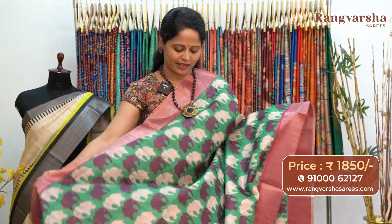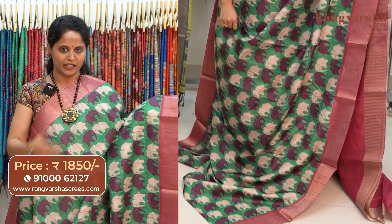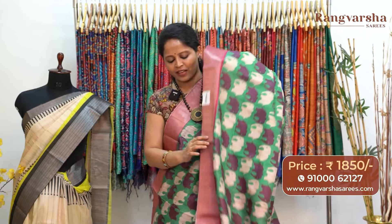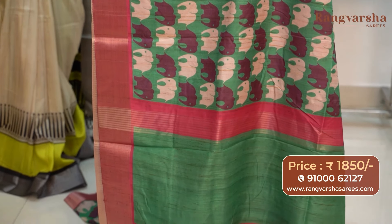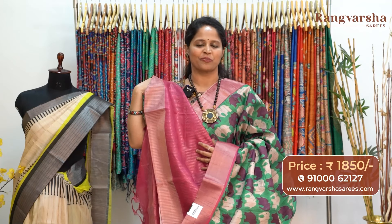A green color semi-tusser saree. This saree carries beige with purple color printed motifs running through the body — a very elegant color combination. The saree carries a pink color weaved border on either sides. The pallu is included and the saree comes with a stripe pattern blouse, priced at 1850 with free shipping.